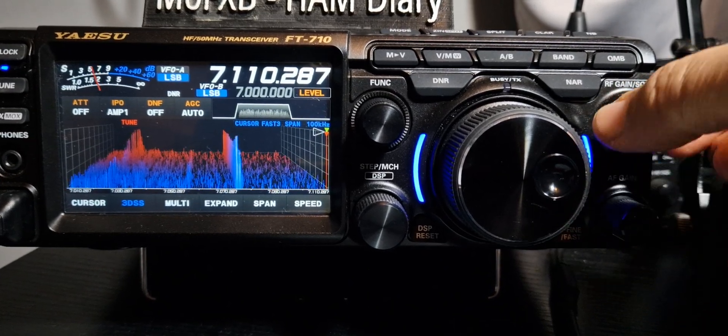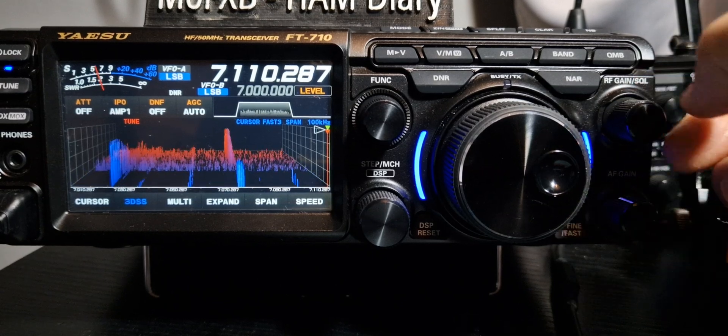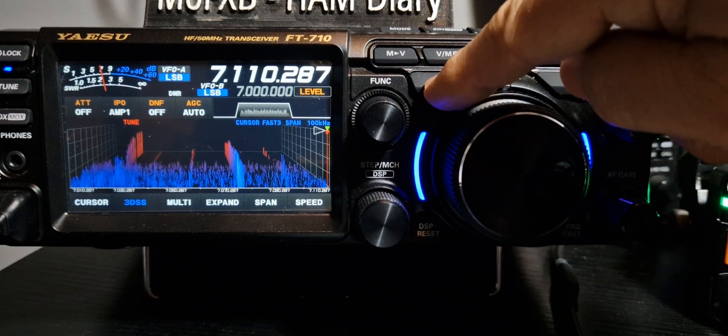Volume. There's your RF gain, which is quite very useful, especially when you're using DNR. Hold down DNR.